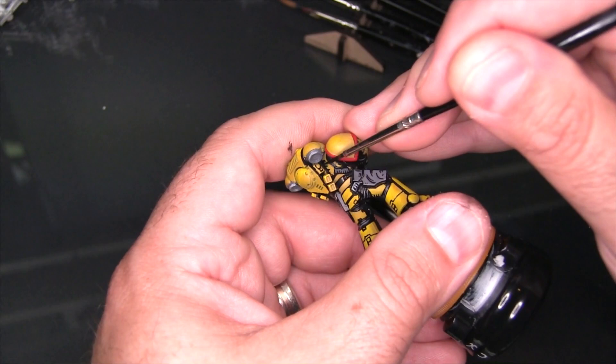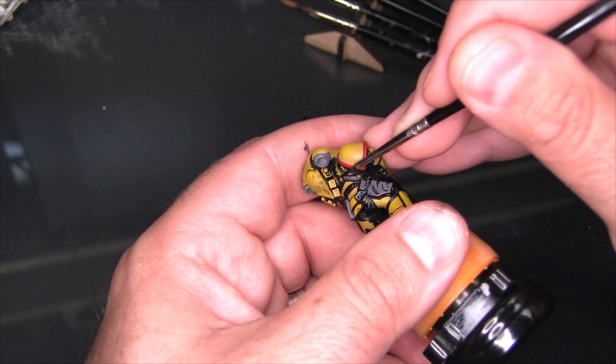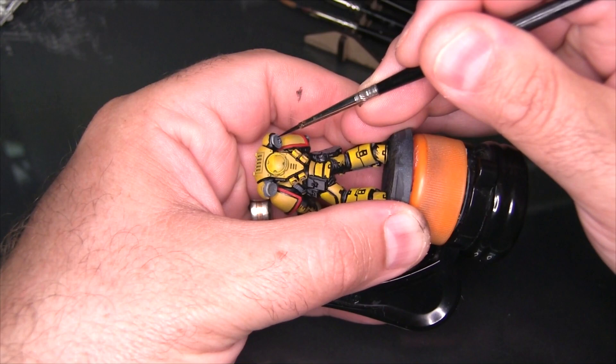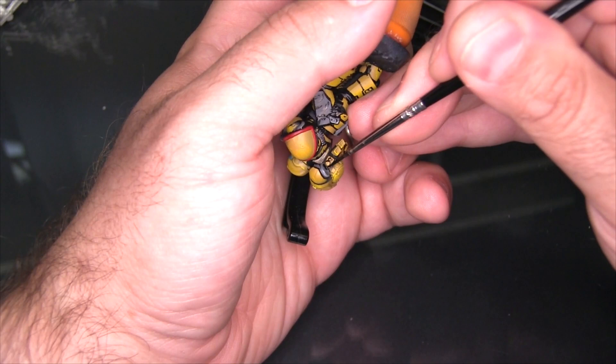Here behind the backpack on the back I'm adding a lot of black. The reason is it's yellow on yellow, and if we can put a nice big dark shadow in there it helps the backpack be more visible and easier to see. It's also just a tight area of the model where we don't want to invest a lot of effort in detailing properly. Wherever you've got overlapping details, especially when they're the same color and the area is harder to reach, filling it in with black is the easiest approach.